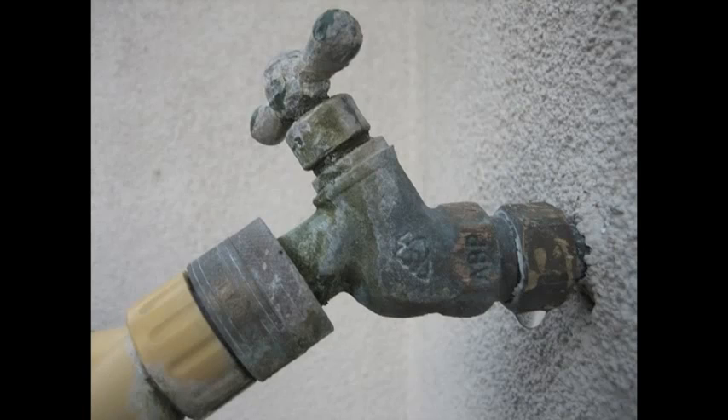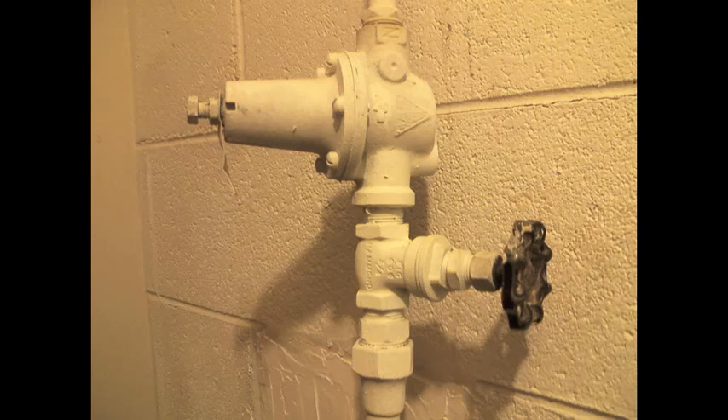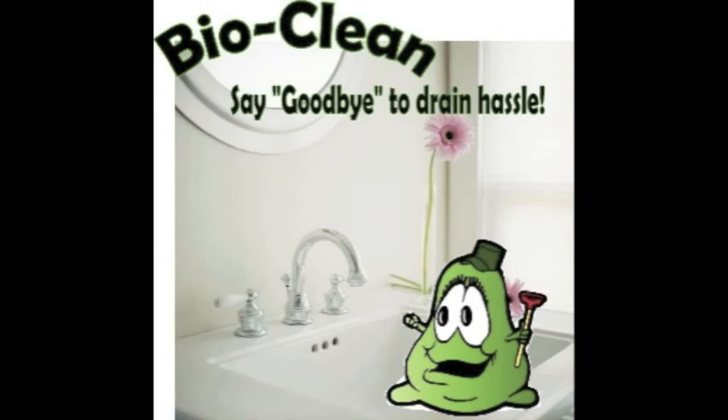Outside, we'll make sure there are no leaks. Incoming water pressure will be measured to make sure it's not over 80 pounds, and the pressure regulator will be checked for proper operation. We'll use the sewer camera at an accessible clean out to check the condition of your sewer. Last thing on the list is BioClean.